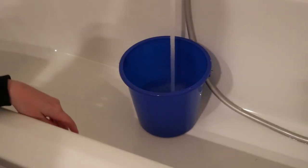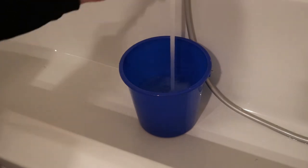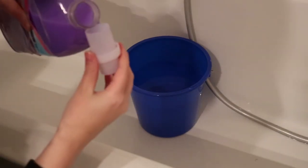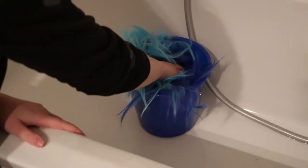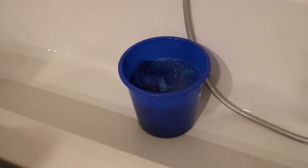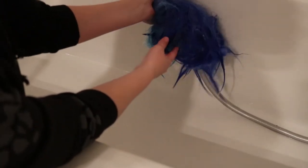First you are going to wash the wig. When I wash my wig I use lukewarm water. I also add some fabric softener — this makes detangling the wig a bit easier. Wash the wig and let it soak for a couple of minutes. Depending on the amount of products like hairspray you used, you will need to let it soak a little bit longer. Then rinse it and pat it with a towel.